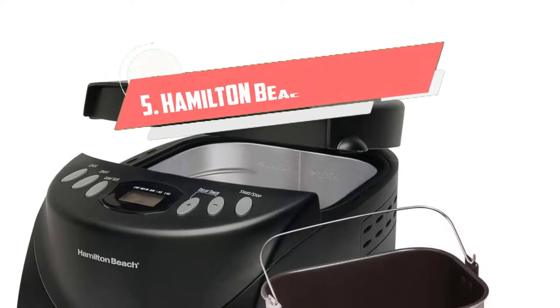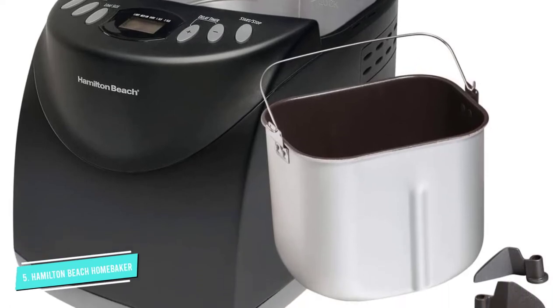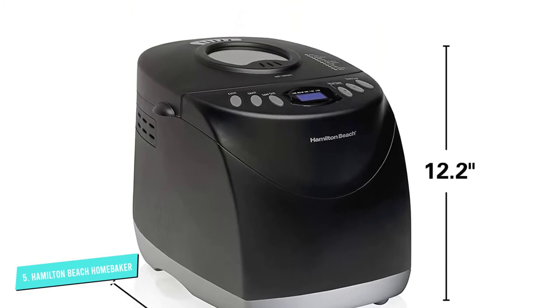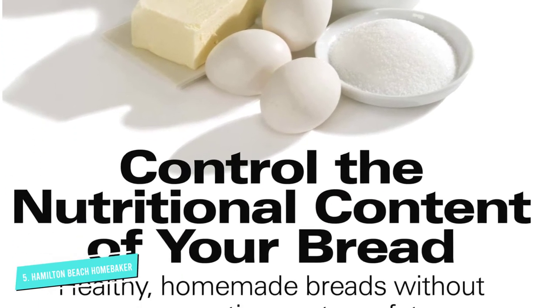Number 5: Hamilton Beach Home Baker. With 12 settings that can handle French, quick bread, no yeast, sweet, 1.5-pound express, 2-pound express, dough, jam, cake, whole grain, gluten-free, and bake, plus an audible reminder for adding fruits and nuts, you know this gets the job done.